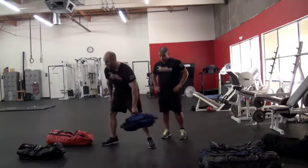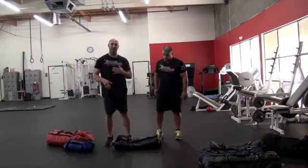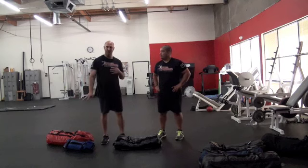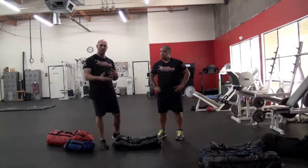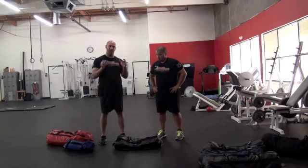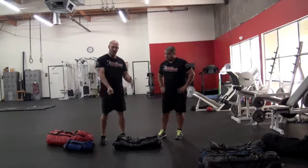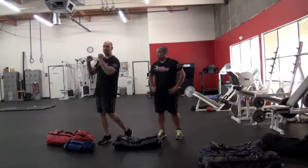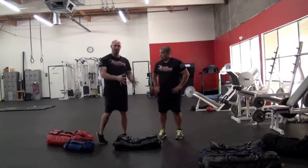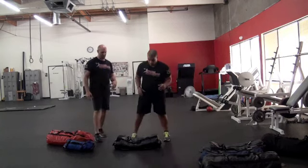Now we're moving on to our strength bag. The strength bag is great because it combines load and dimension with some stability — it's a nice in-betweener for progressing movement patterns. Rich is going to use an offset grip, rolling in one end and grabbing the neutral grip with one handle, then going into a rotational clean into a rotational press.